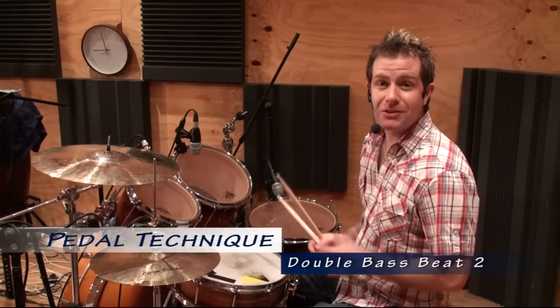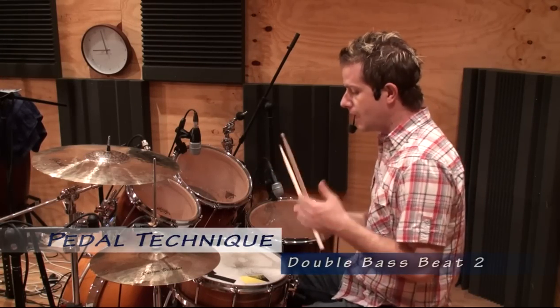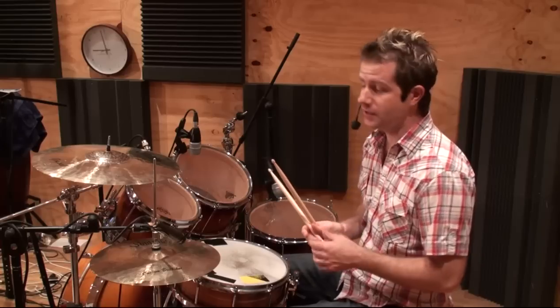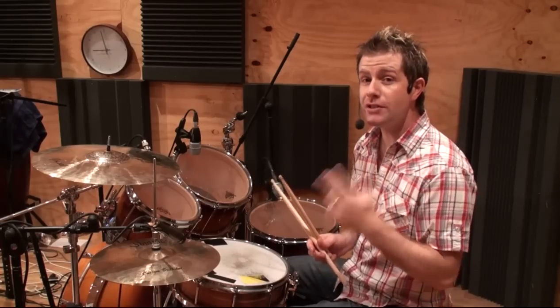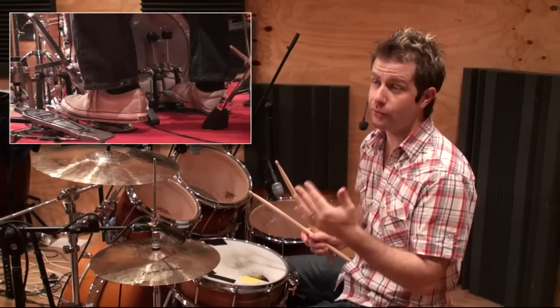Hi, Jack Bennett here. Welcome to another lesson on the double pedals. In today's lesson, we're going to continue on with a similar idea as the previous lesson where we were playing two 32nd notes on the double bass prior to a group of four 16th notes on beat three.